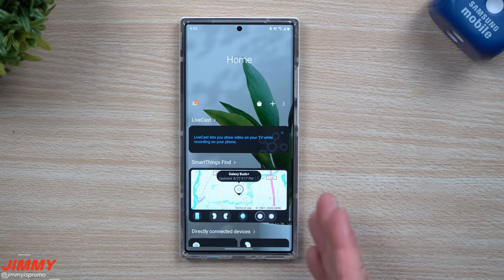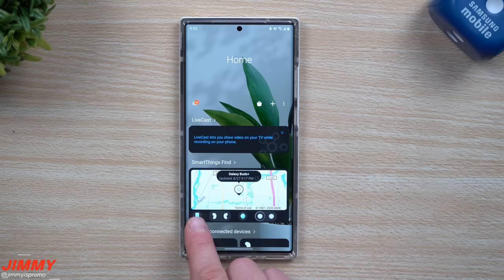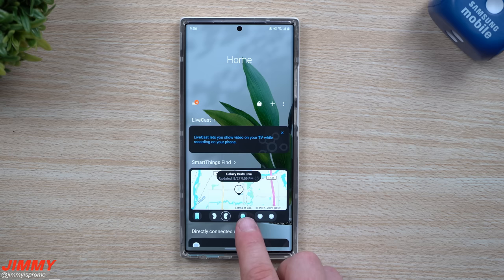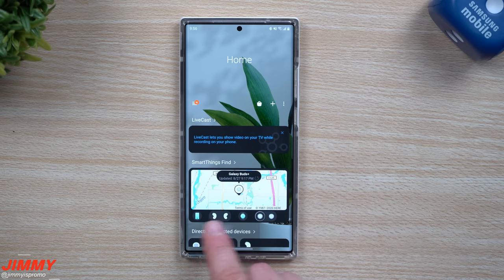This is where you can choose all the devices and accessories you want to track. I have my phone selected, my Galaxy Buds Live — I can find the left and the right — the Galaxy Watch 3, and the Galaxy Buds Plus. If you feel you might have lost them, you can locate where they were last connected, or find them via LTE or Wi-Fi.